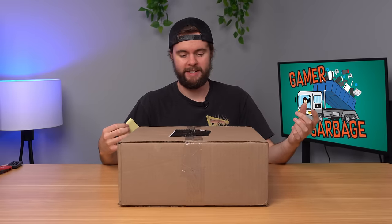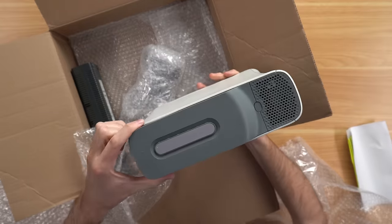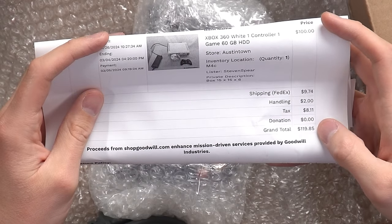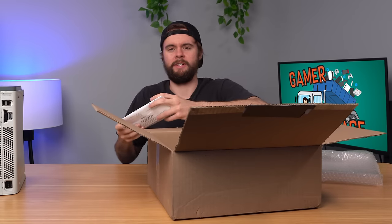I have a package here from Goodwill. Danny said it's a special package, so let's open it up and see what's inside. We have a normal looking 360 with a 60 gig hard drive. Let me take a look at this packing slip. This is getting even sketchier — it was $120 for this 360, which is like double market value. Let's plug it in and see what's on it.